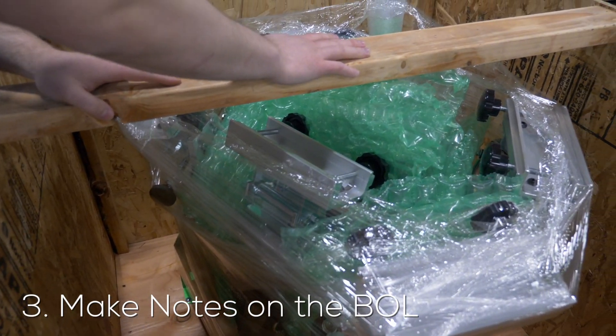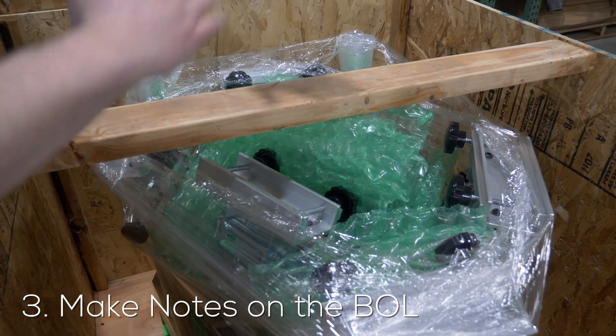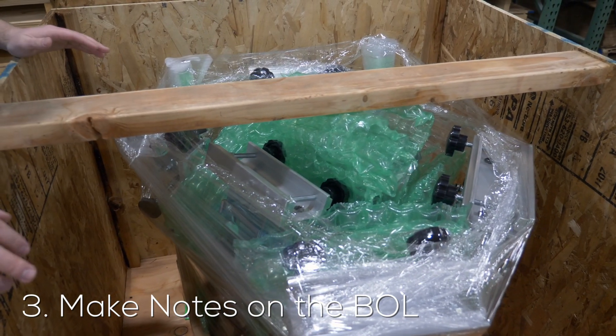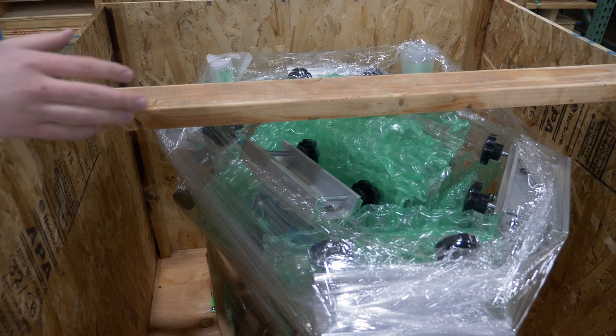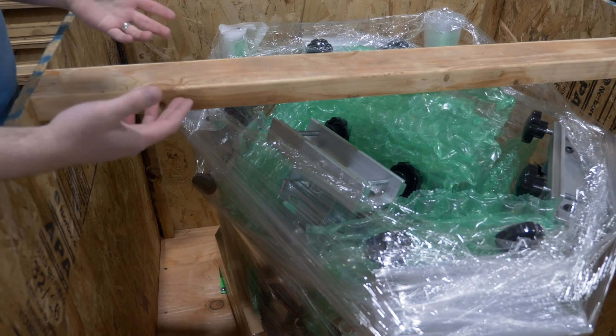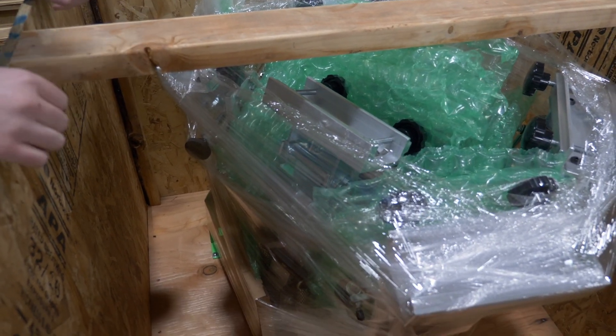Take a look at the top of the crate as well and how it arrived. Did it look like it was pressed down? Were there any damages to any other part of the shipment as well? Pictures are a must, and noting all this information on the BOL as detailed as you can is extremely helpful.